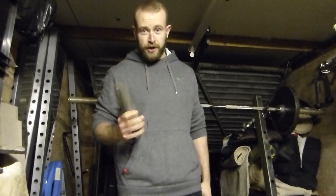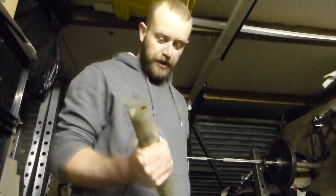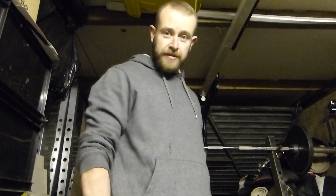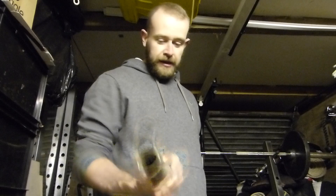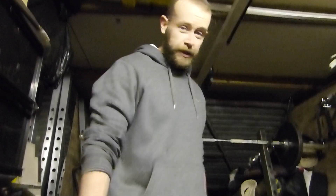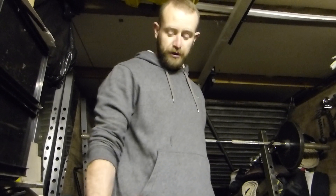Today we're just going to have a little talk about how we train our grip. One of the many things you can do for grip training is static holds — the idea being you progressively load the weight as much as you can, adding a little bit of weight each week. You basically just pick the weight up and hold on to it for dear life as long as you can, until it falls out of your hands.